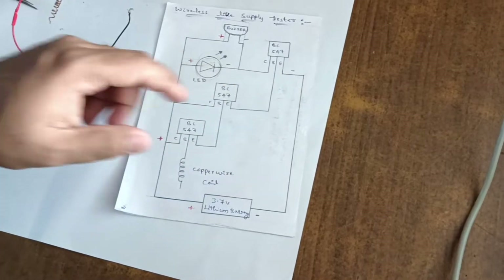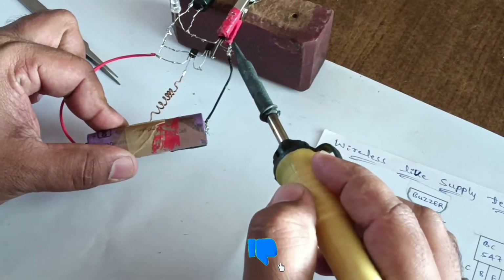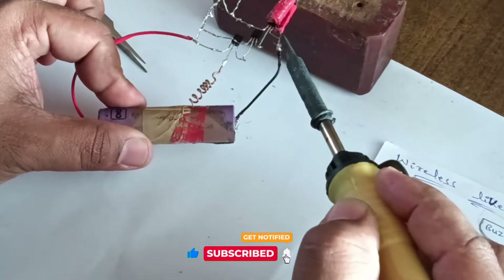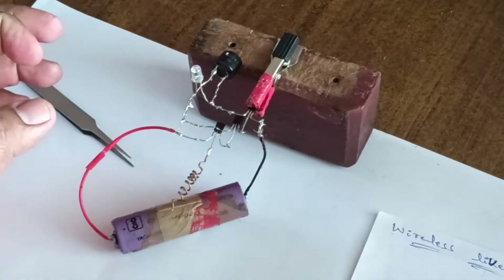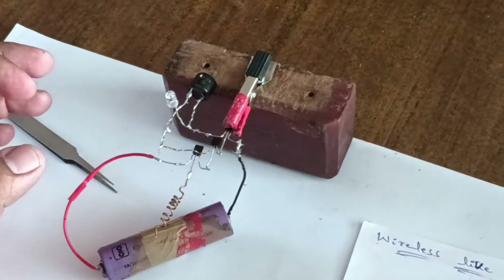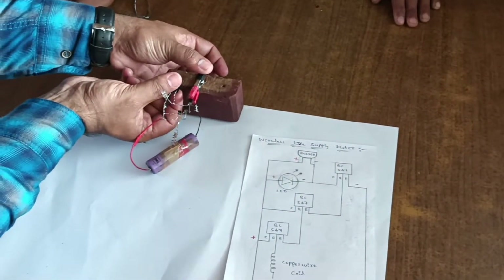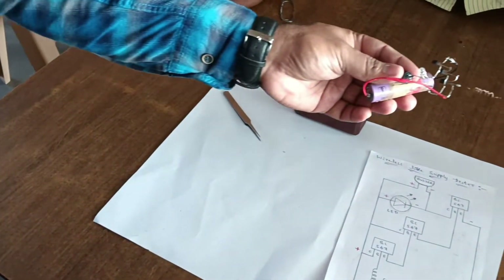Negative of the lithium cell is given to the first BC547. The connection is over. Let's try this — let's check the circuit and how it works.